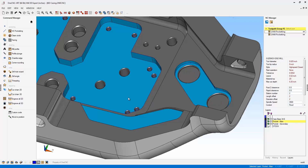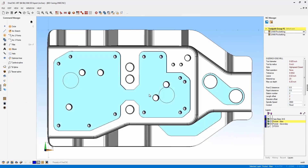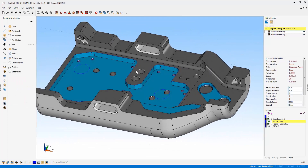Now let's take a look at another very exciting feature that OneCNC XR7 provides: the ability to enter into a pocket exactly where you want when performing high speed machining. I'll change my view to a top view and sketch a couple of circles — left-click there and left-click there. Now let's drill those.